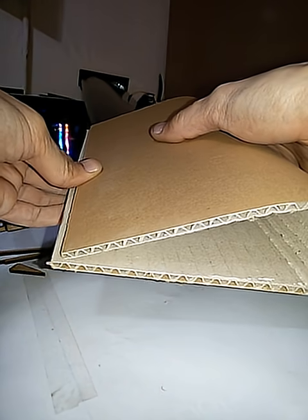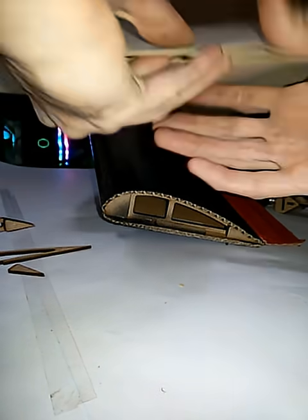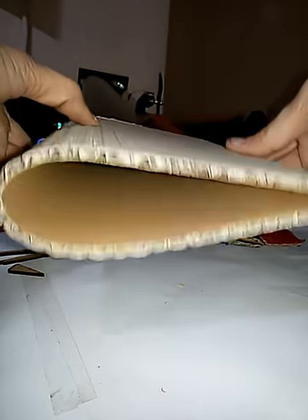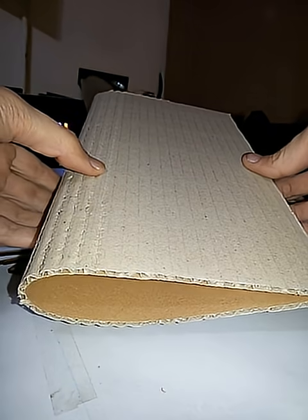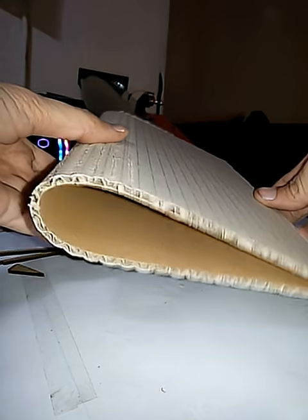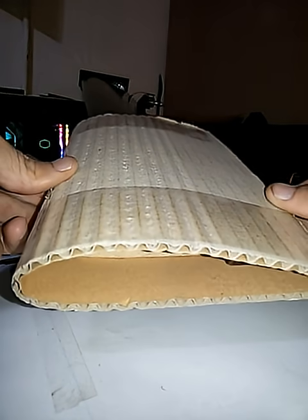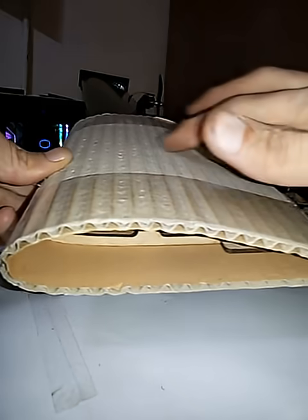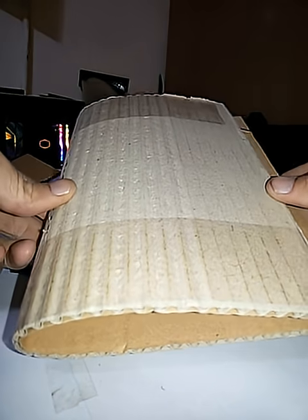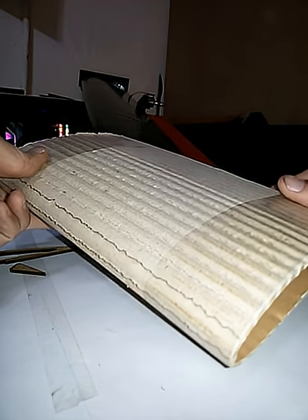If the airfoil is thick, you can bend in this way. If it is thin and you need to capture the curvature, you should bend the cardboard so that the back side is facing outward — like this. As you can see, this airfoil is thin, so I have bent the cardboard using the second method.